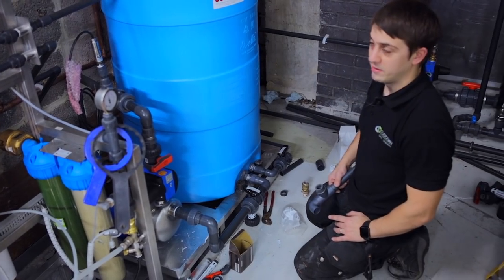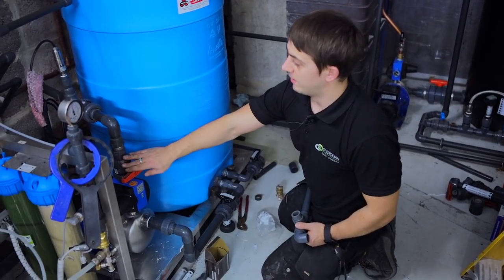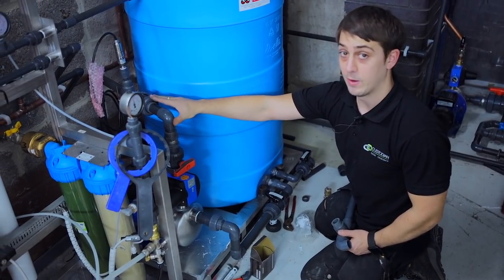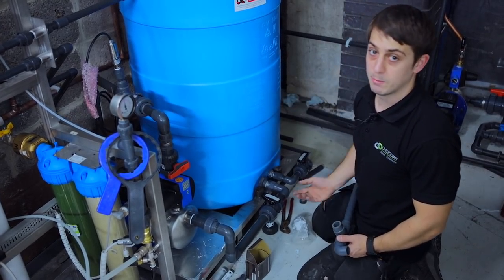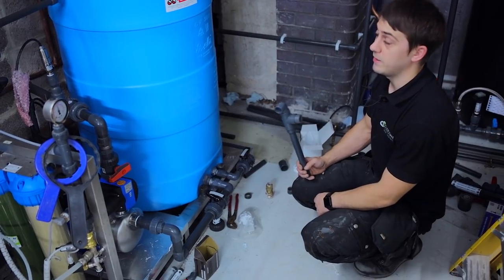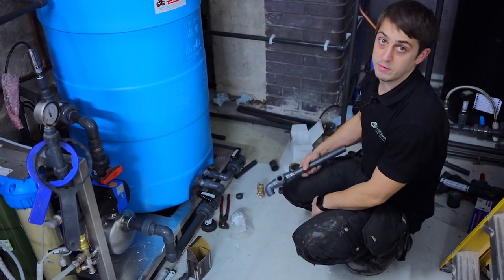We've finished installing the pump and the related pipework. The tanks feed the pump, and the pump feeds the humifogs behind me. We've got a one-way check valve on the outlet side of the pump to prevent any backflow, and also a pressure sensor after the pump so we can monitor the pressure the pump is producing remotely. I'm just starting to install the pipework for the drain and the overflow for the tank. There'll also be another pressure sensor on there so that the level of the tank can be monitored.